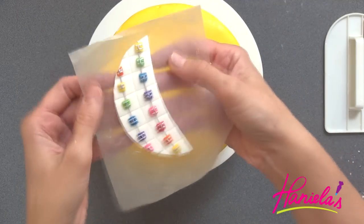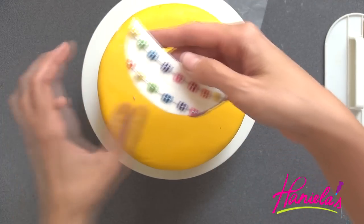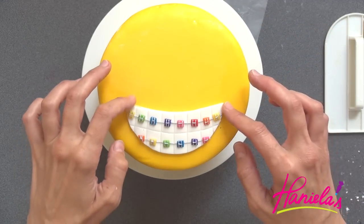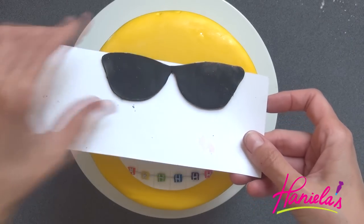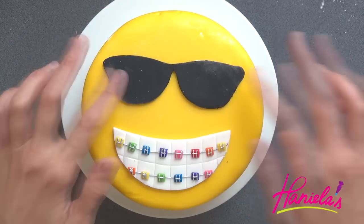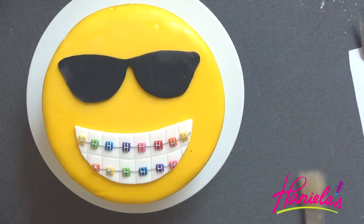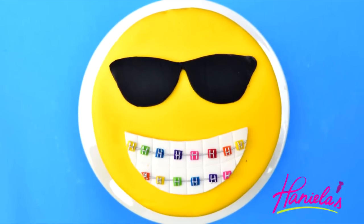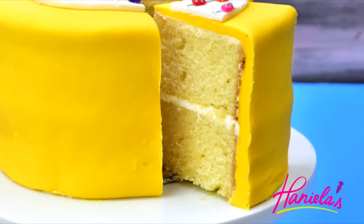Now I'm going to apply them onto the cake. I used a little bit of water, brushed it on top, and then we can stick the mouth there — and same for the sunglasses. Brush off the excess cornstarch, and that's how you can make this cool emoji with braces cake! I hope you guys enjoyed this video. Remember, braces are cool. Thank you so much for watching, and I will see you next time.